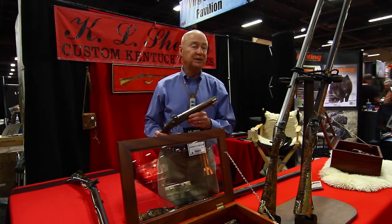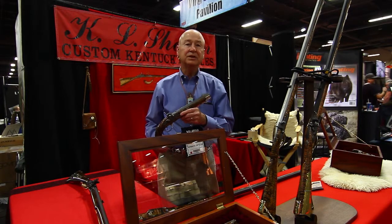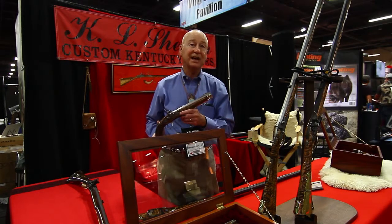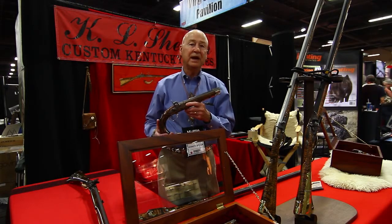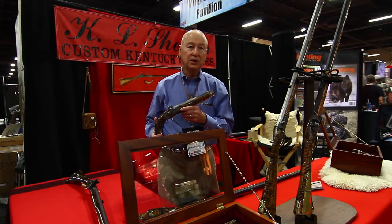I started building these pistols in about 1976. What got me interested — I was living in Moorhead, Kentucky, and I met this gentleman whose name was Taylor Ellington. He was about 75 years old. He wanted someone to kind of take over and learn how to build these pistols. I hung around his shop, he taught me how to build them, and I've been building them ever since then. Mr. Ellington has passed away years ago.